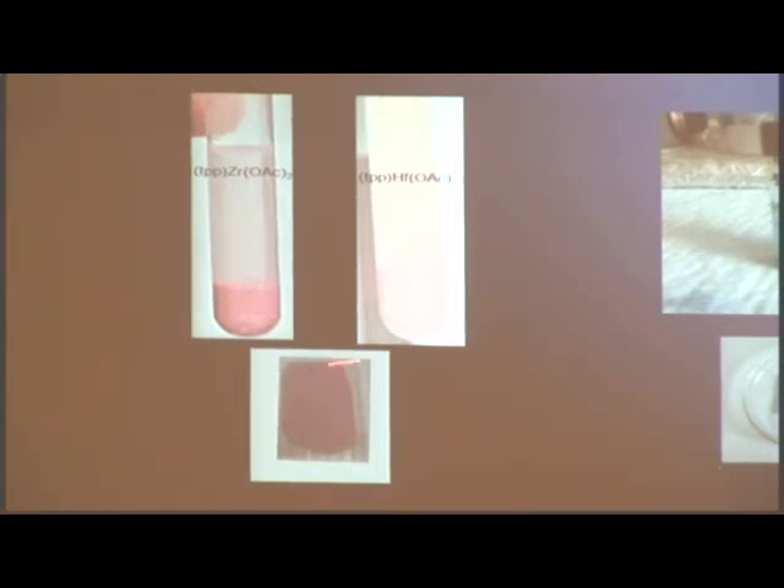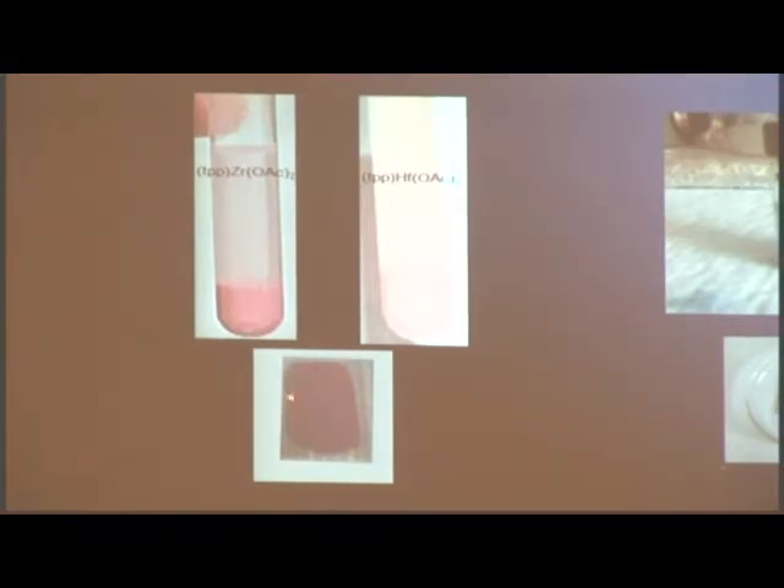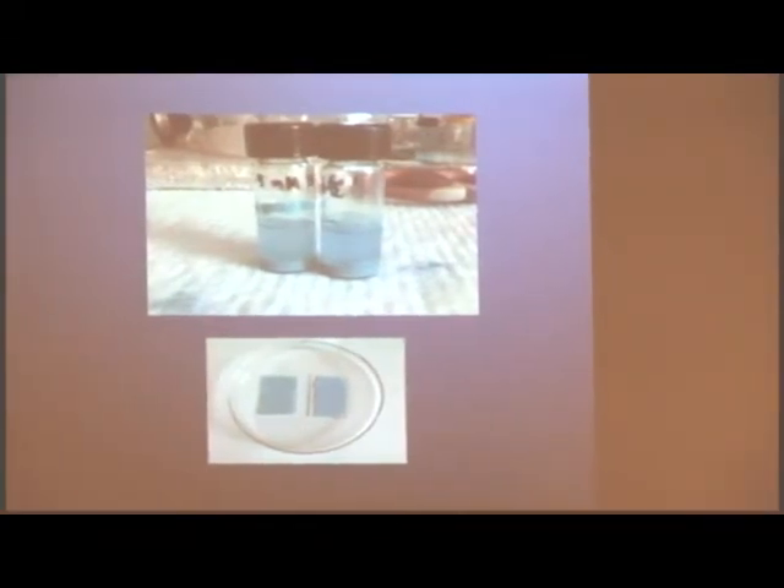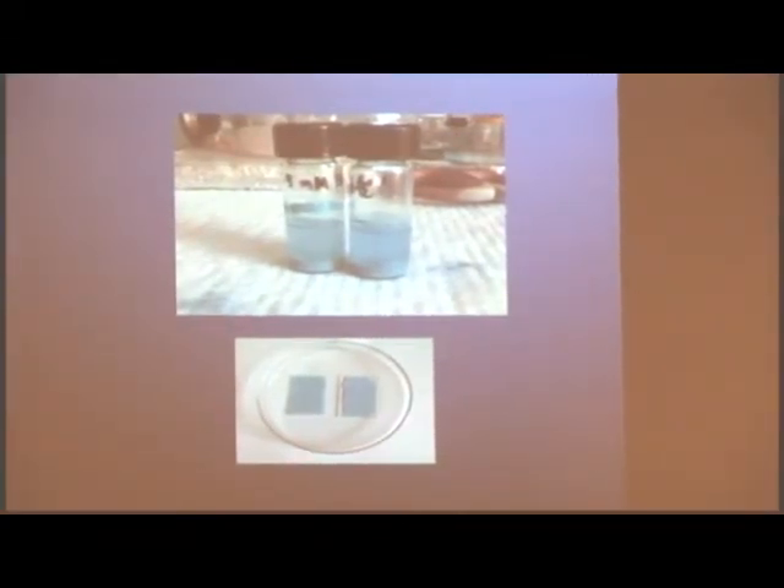This is basically what will go on top of the solar cell. This is your transparent glass, this is your titanium dioxide, and your porphyrin on top of it. We did the same thing with phthalocyanines. We realized that phthalocyanines are a lot more stable than porphyrins. Phthalocyanines are incredibly stable compared to porphyrins.